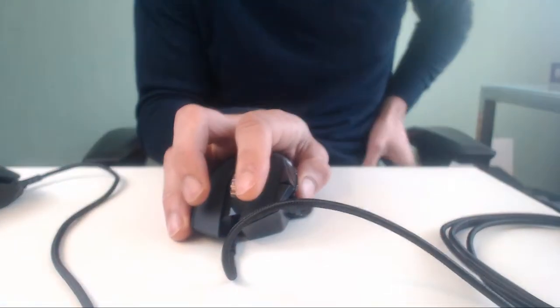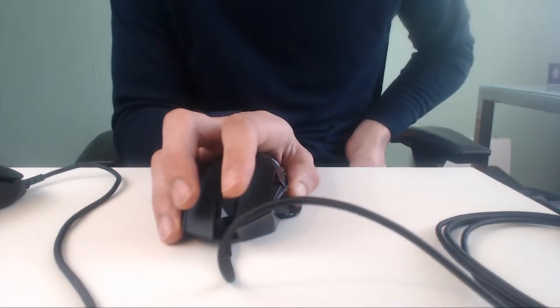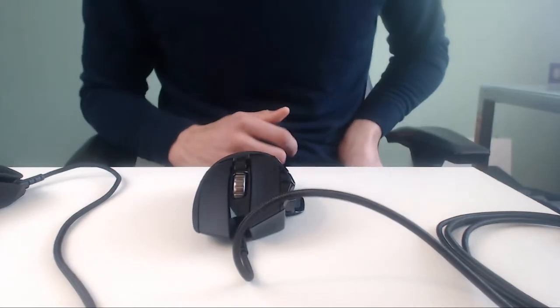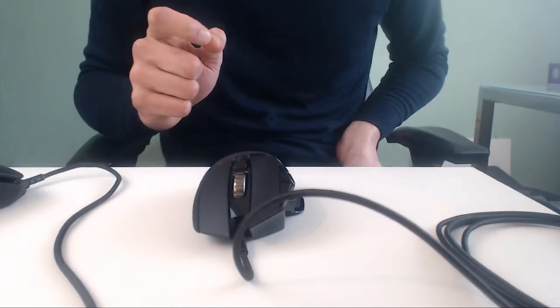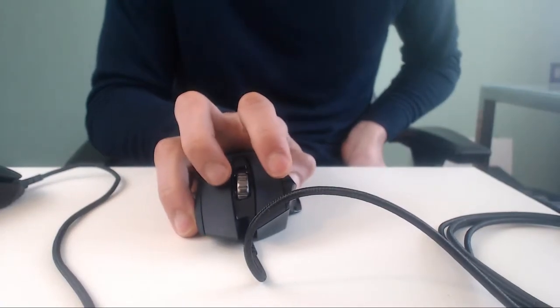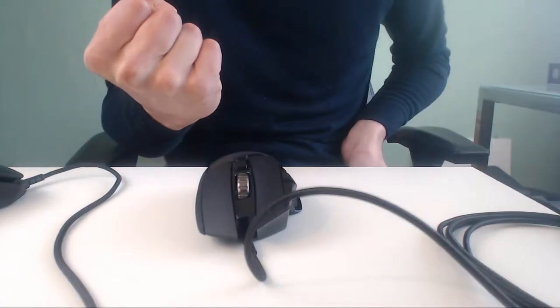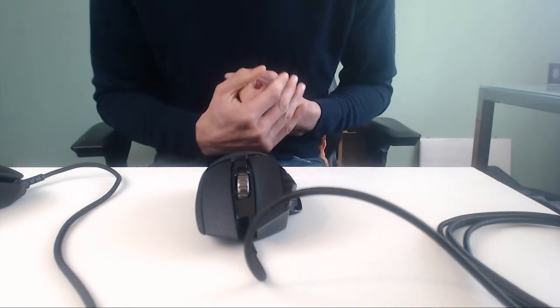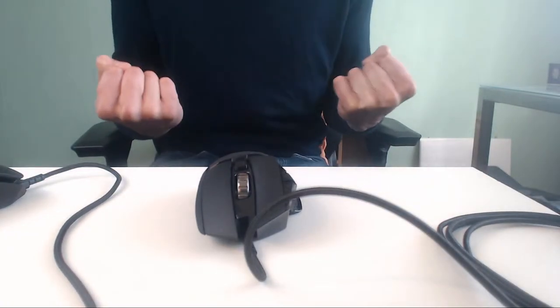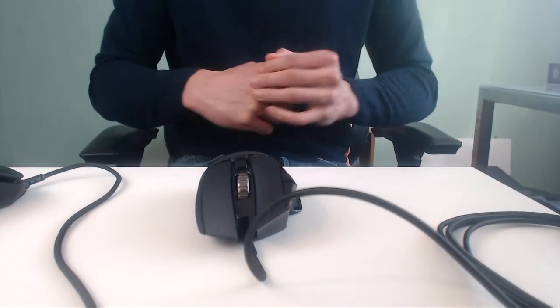Very nice! The G502 has very grippy sides. It is a heavy mouse, but all gamers nowadays want very light mice — and I say no! You want stability. This mouse has stability, has weight. Powerful humans out there: are you that weak you can't move fast with a heavyweight mouse? Very funny.